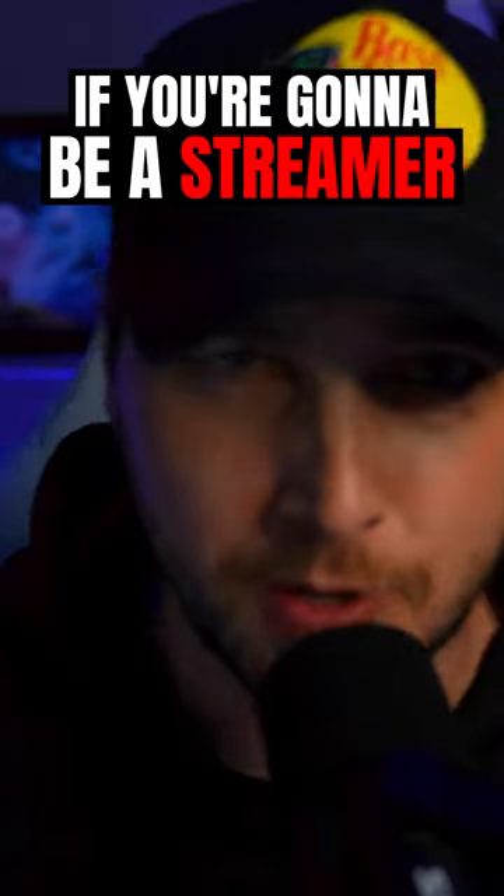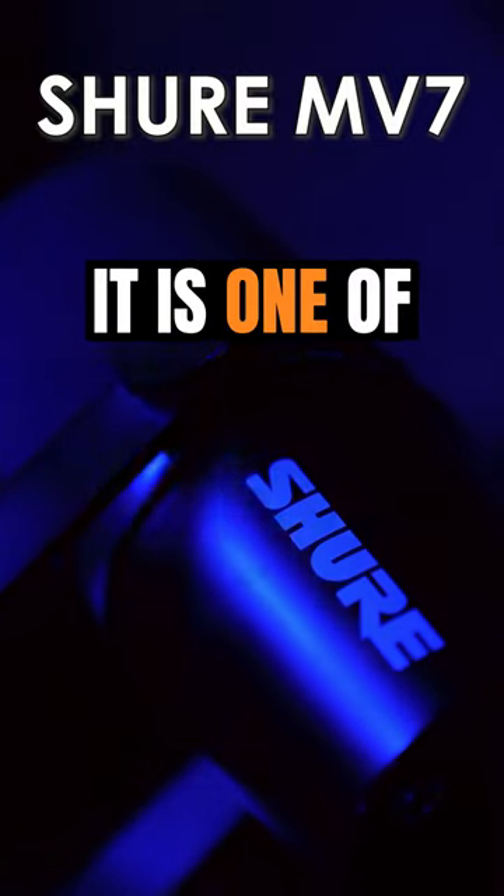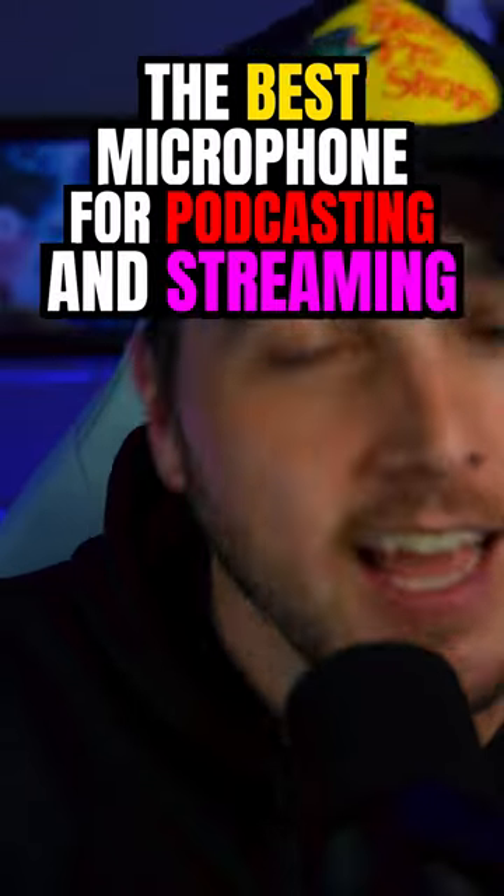I'm going to tell you why you need this mic if you're going to be a streamer in 2023. This is the Shure MV7. It is one of, if not the best microphone for podcasting and streaming.